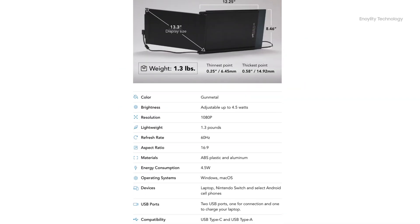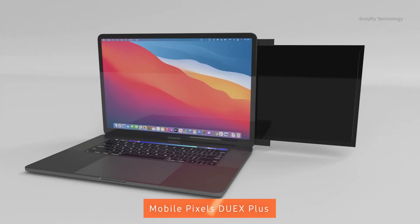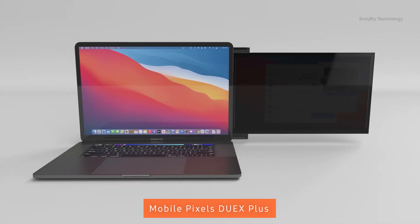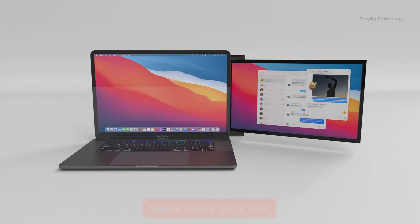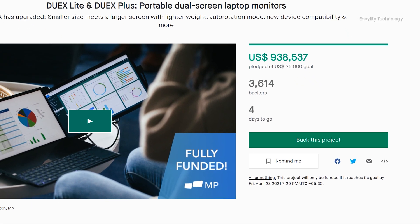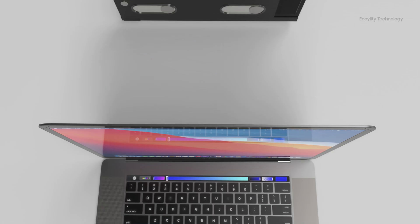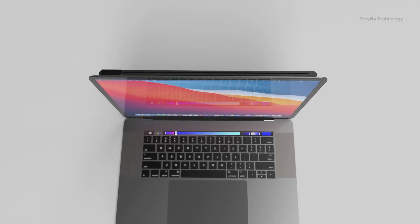The Duex Plus and Duex Light offer many amazing advanced features compared to their previous generation. If you're looking for a very easy and convenient second screen monitor for your current laptop, definitely check out the Duex Plus and Duex Light from Mobile Pixel. The Kickstarter campaign is currently running with over 3,500 backers — consider supporting this innovative gadget.